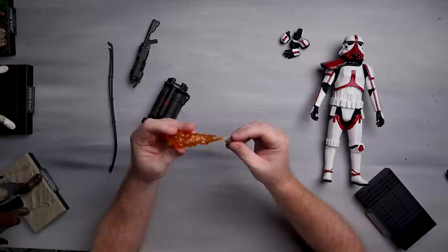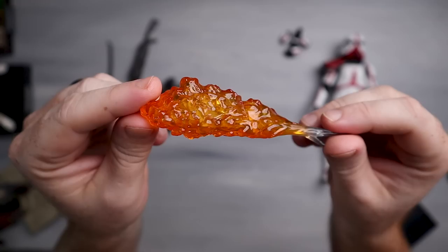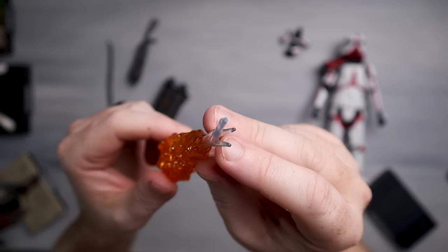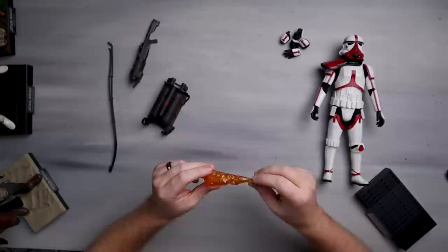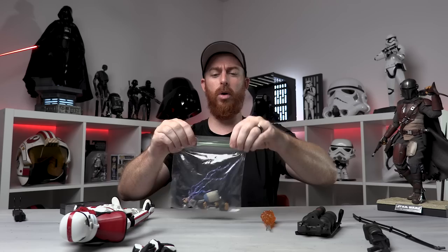Here is the fire effect — I think this is fantastic. Normally I don't display my figures with these effects, but I might consider using this one. It's got three little prongs that connect to the blaster. Things like this feel a bit toy-like to me — for example, the Mandalorian blaster bolt effect feels like a toy — but this one's better. Pro tip: ziplock bags are the best way to keep all your accessories together.